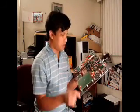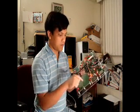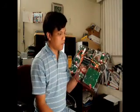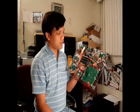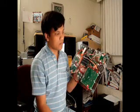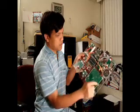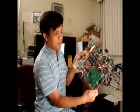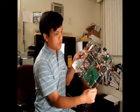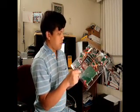Now let's check the temperature of the environment. Temperature: 22 degrees C, 23 degrees C. I try to touch the sensor — 22 degrees C, 22 degrees C.